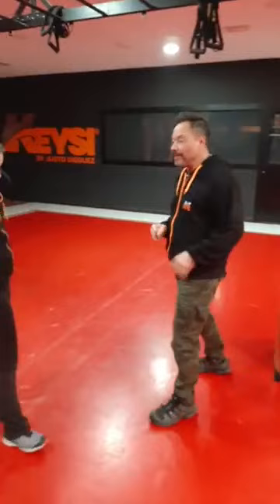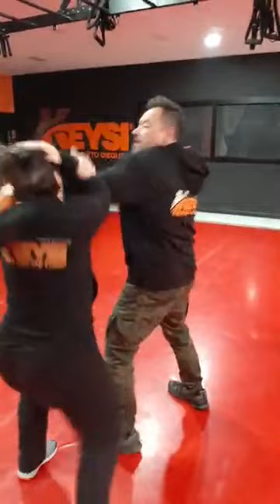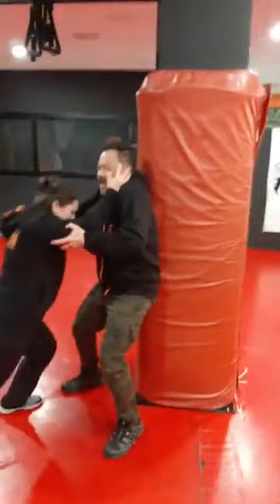One more time: pushing, enter, attack the arm, cut the hip, elbow, push to the knee.